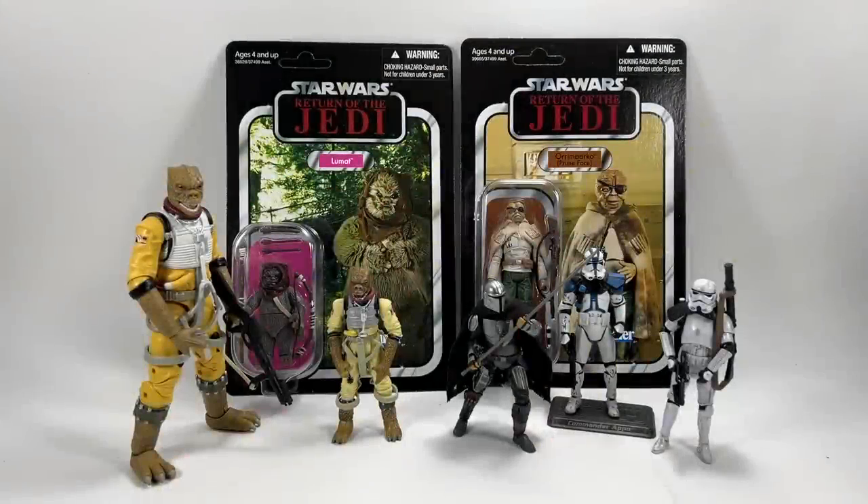Hi there Star Wars Collectors and welcome to another Bossk's Bounty video. Welcome to episode 164 of Ask Bossk's Bounty. This is the weekly Q&A series that drops every Sunday where I take your questions from the comment section below and do my best to answer them. If you have a question for next week's episode and you want it featured, leave it in the comment section below.